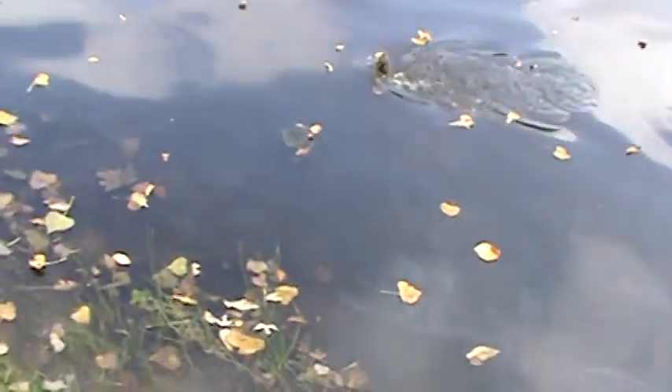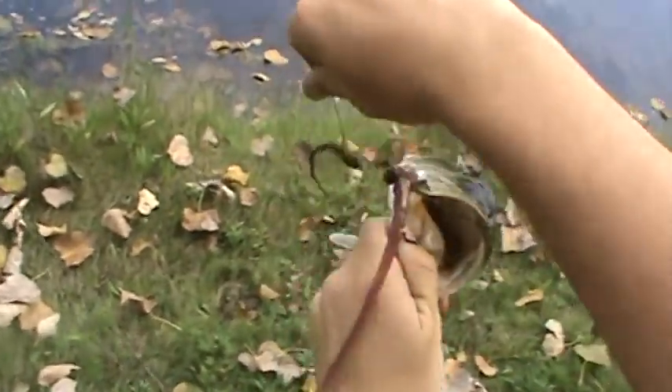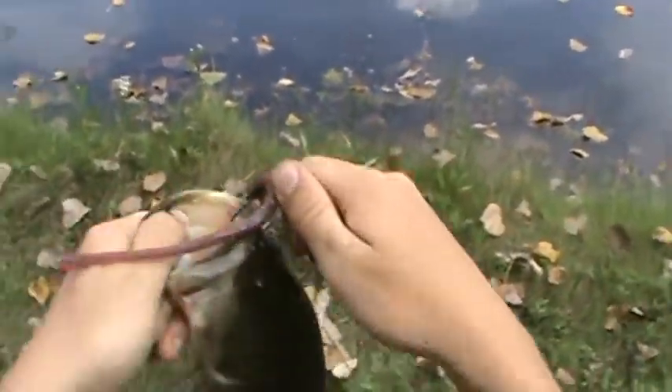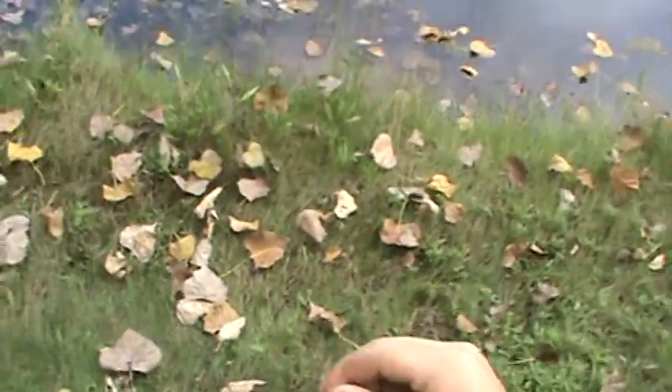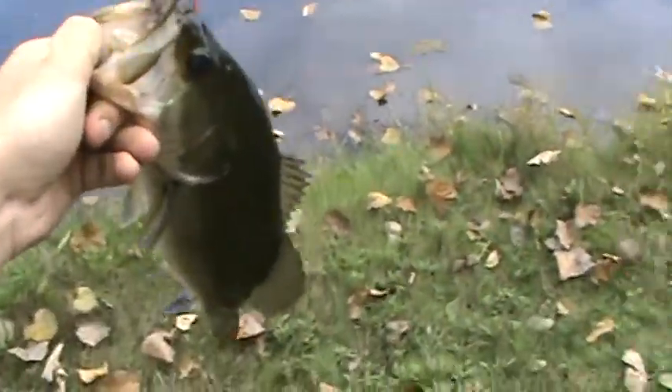A lot of fish on here. Woo! First fish on Powerteam lures — that was the 7-inch tickler worm. It's probably a 14-inch bass. I'm going to take a picture real quick.